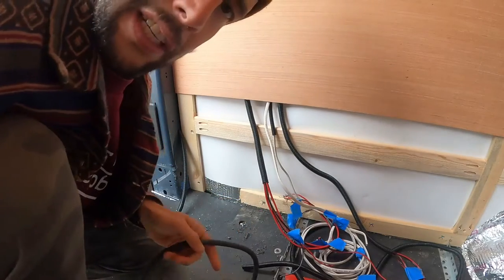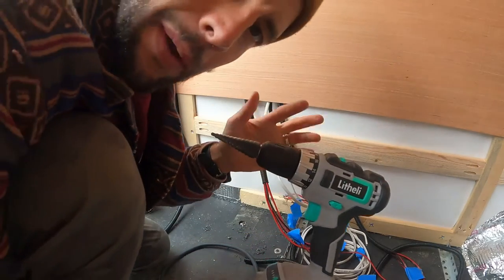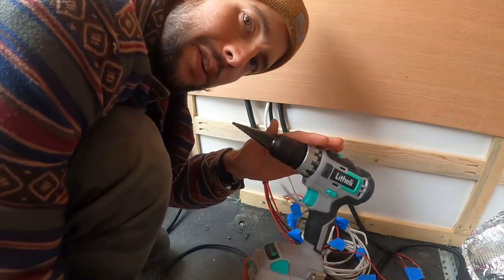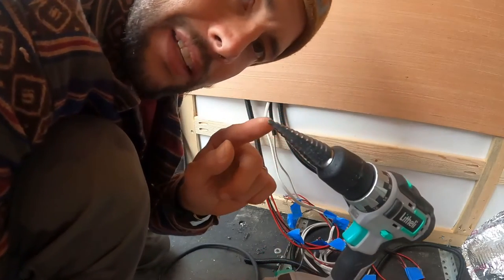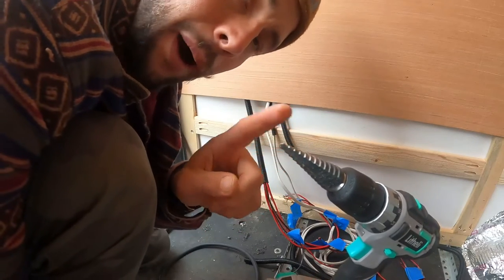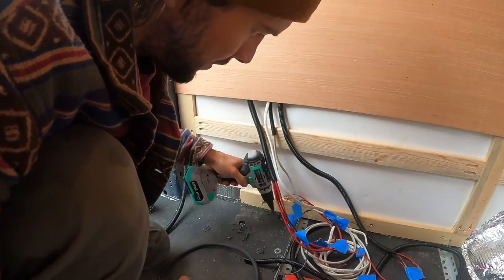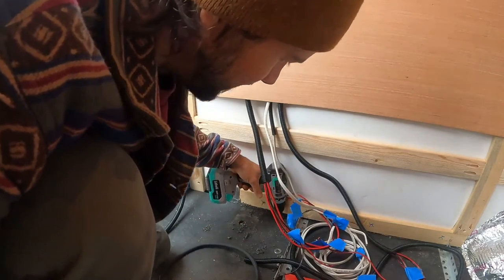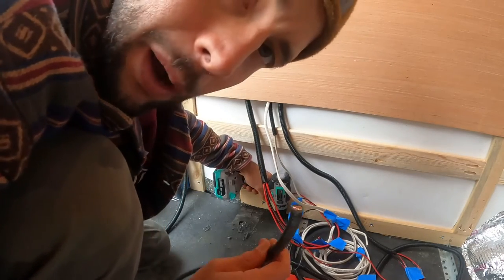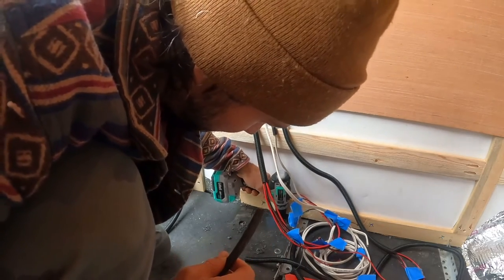Now let's get over there and install this. I have a step bit on my drill — this is a Lithely drill I got online, and we have discounts for those who want these tools, so check the description. Step bits are great for van builds because you can pop holes in metal and get it to the size you want. I'm going to pop a hole here — there's already an existing hole — then run my cord down through there. Now we're under the van.